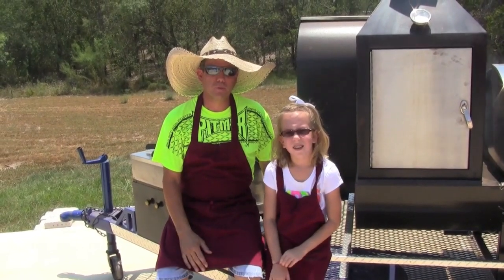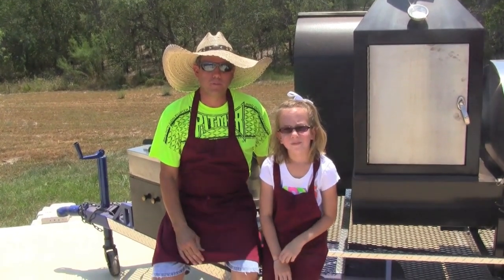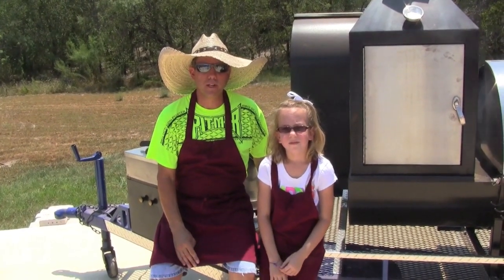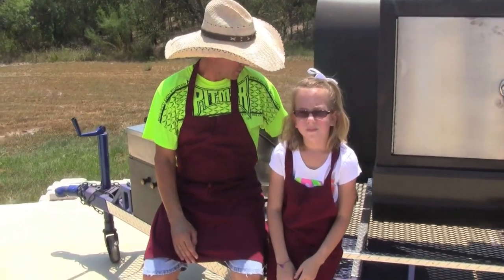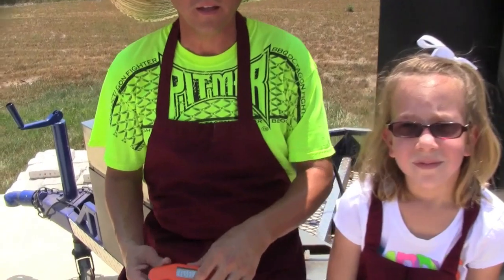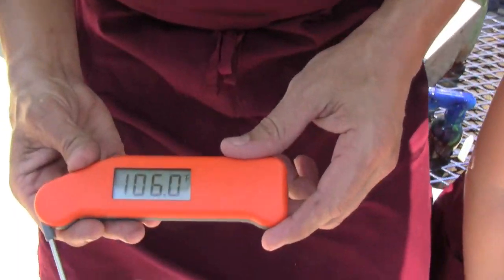Hello, I'm Cory Albert and this is my beautiful daughter Alexis. We're with V-Bar Cookers and we're going to show you today how to cook chicken on this cool afternoon in South Texas. Today we're reading 106 degrees.